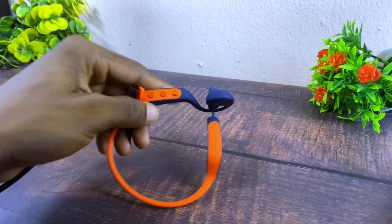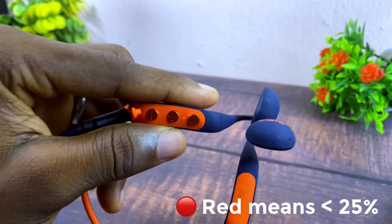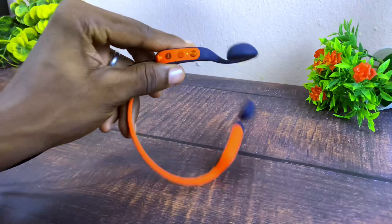On the underside of the headphones there's an indicator light. When charging: red means low charge, yellow means medium charge, green means almost fully charged, and when it turns off it's fully charged — you can unplug it and start using.